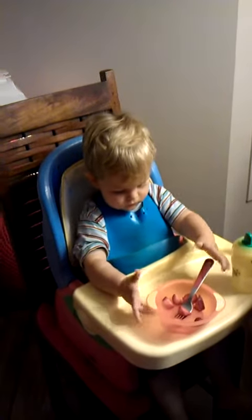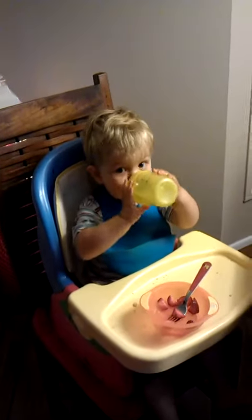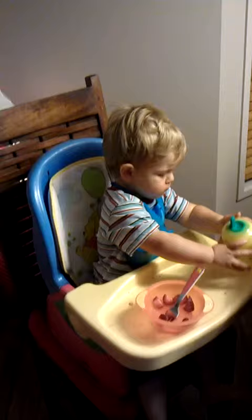Yay, you got one! Did you get one? Did it work? Good boy.